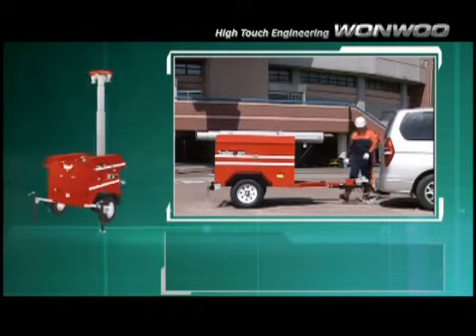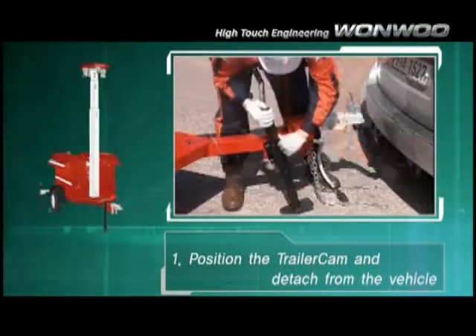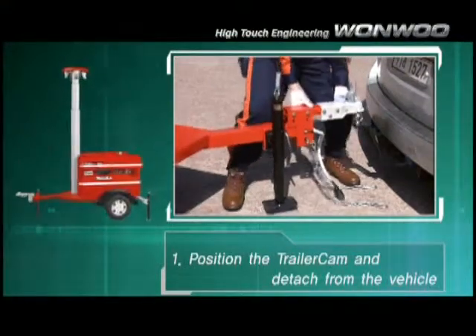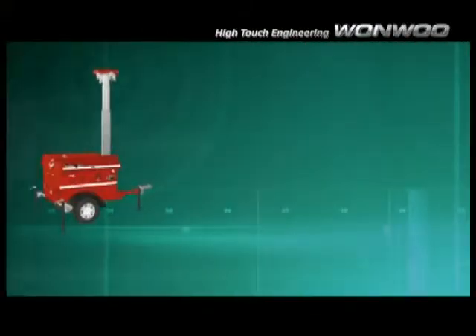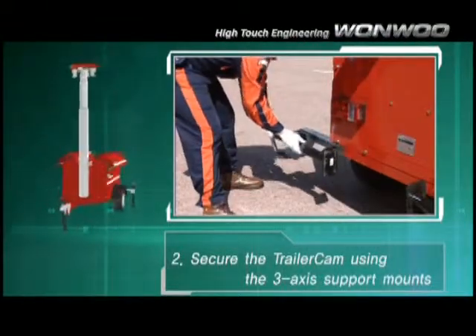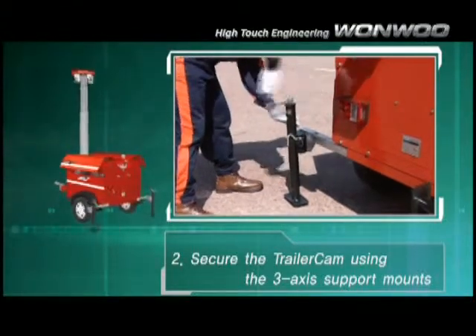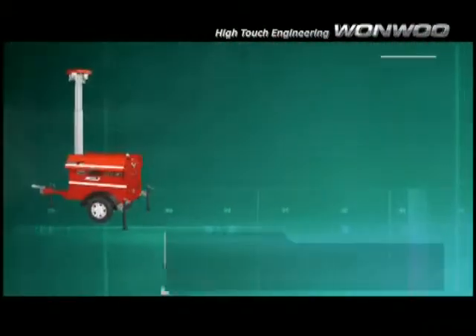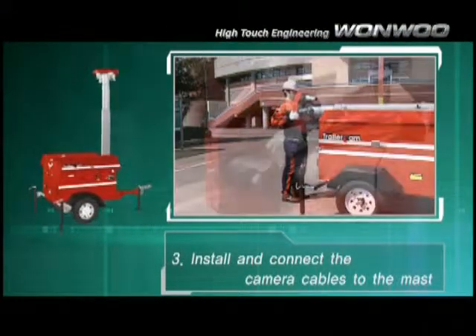First, position the Trailer Cam and detach from the vehicle. Second, secure the Trailer Cam using the 3-axis support mounts. Third, install and connect the camera cables to the mast.